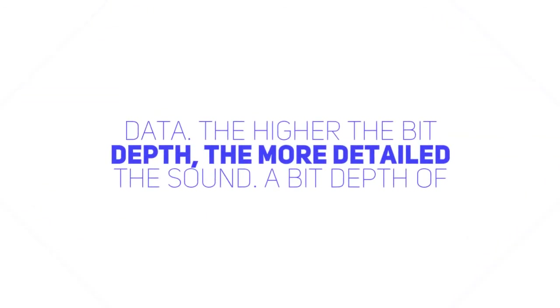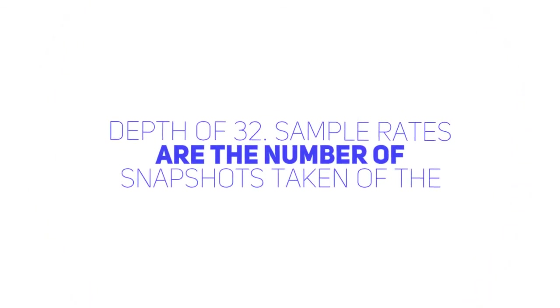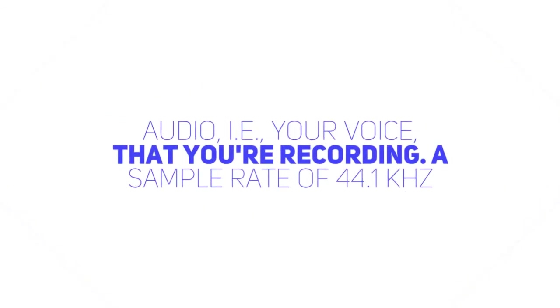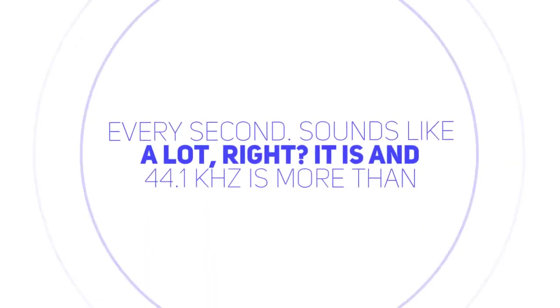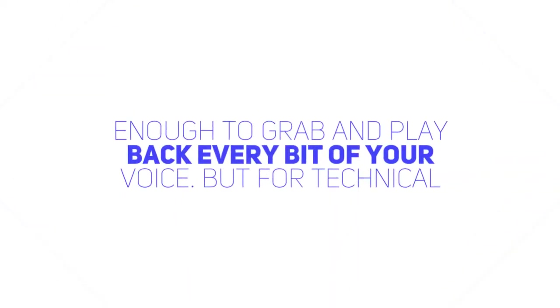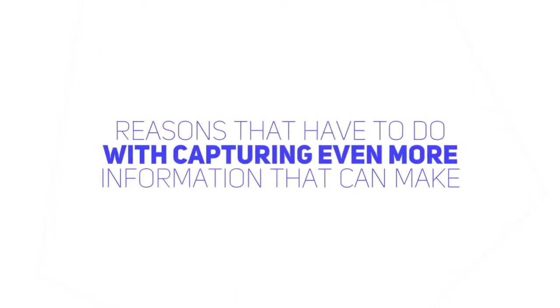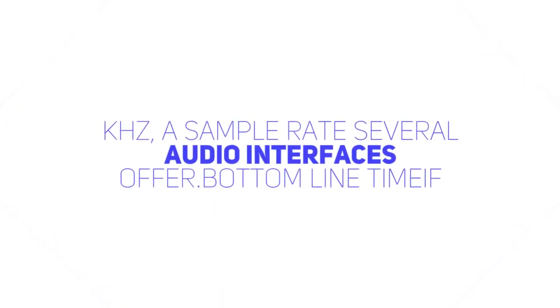Bit depth is all about the resolution of the sound data. The higher the bit depth, the more detailed the sound. A bit depth of 16 is good, 24 even better. A few audio interfaces offer a bit depth of 32. Sample rates are the number of snapshots taken of the audio — that is your voice — that you're recording. A sample rate of 44.1 kHz means your audio interface takes 44,100 digital snapshots of your voice every second. And 44.1 kHz is more than enough to grab and play back every bit of your voice. But for technical reasons that have to do with capturing even more information that can make your audio sound even better, higher sample rates can range up to 192 kHz, a sample rate several audio interfaces offer.